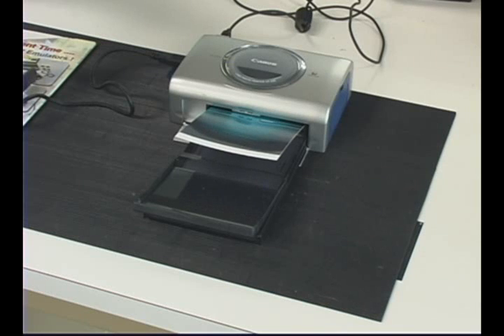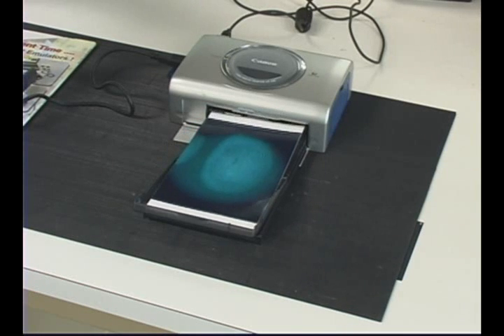The digital kit includes a printer for rapid, on-the-scene photographic prints.